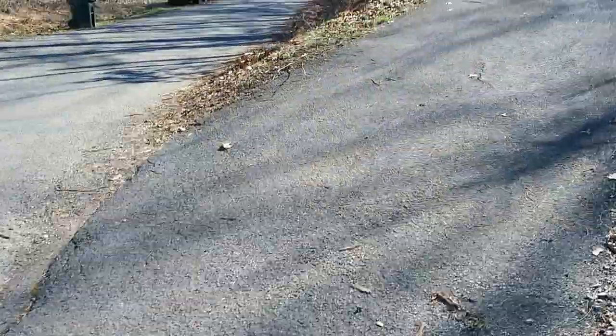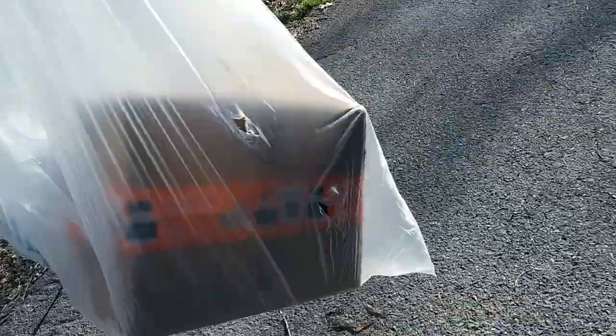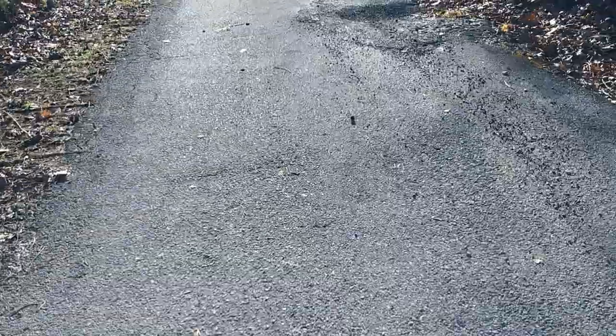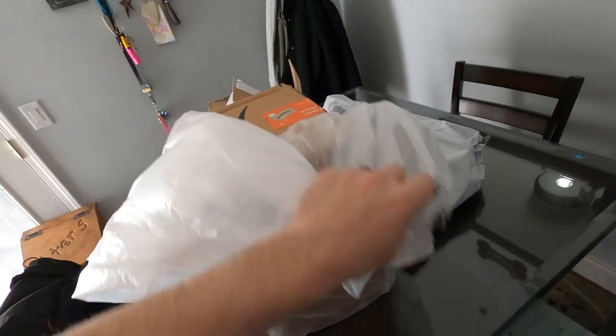That irks me. If all this went missing, oh my god. This is why I got cameras — I'm going to go back on my cameras and see what mailman dropped that off, and if I see him again, him and I are going to have some words. Because this is unacceptable — you don't put somebody's packages next to the garbage, next to the mailboxes.